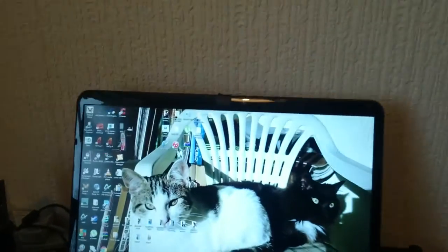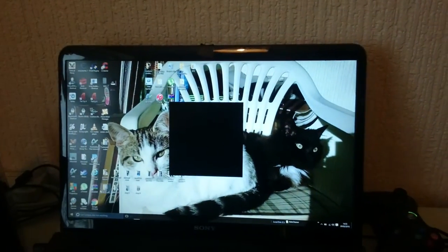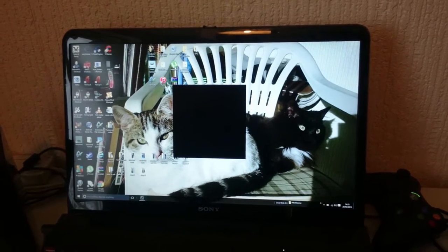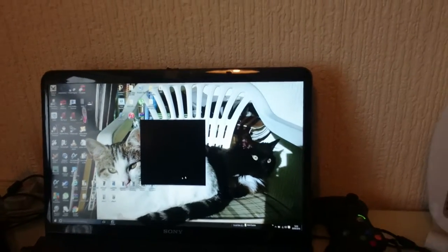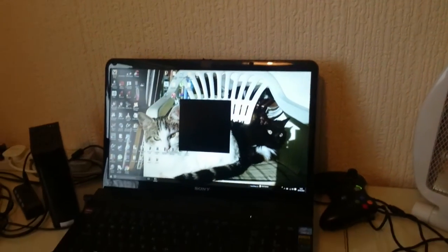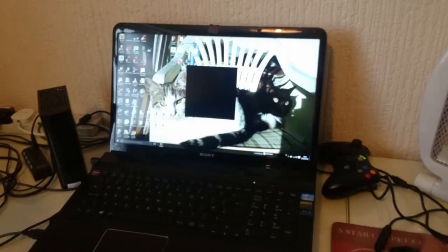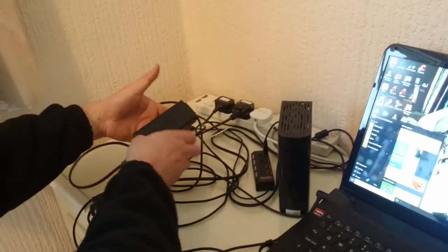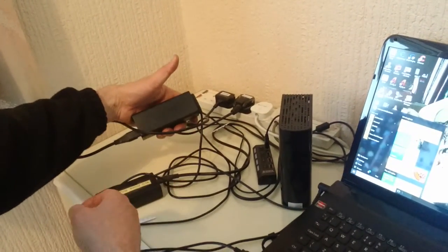I'm going through some of the features now. I've got my games lined up here — I can't play the games because of obvious reasons. That's the power block there. It's about so big — it's Sony's own power block.